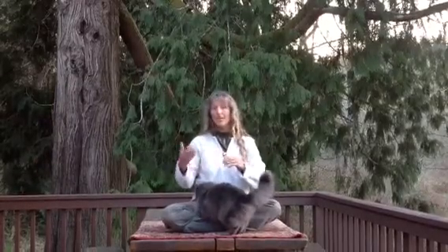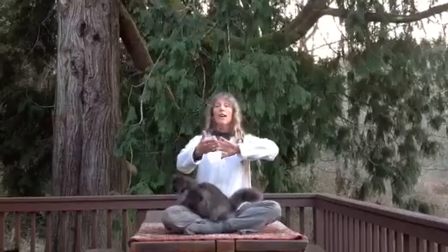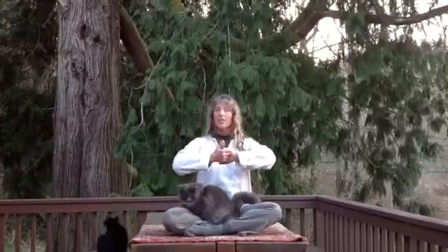Please follow along as I'm demonstrating, so that you can also learn. First, we take the left hand at the heart center, with the sole of the hand facing away. The right hand comes on top, and we slide the fingers down until they interlace.